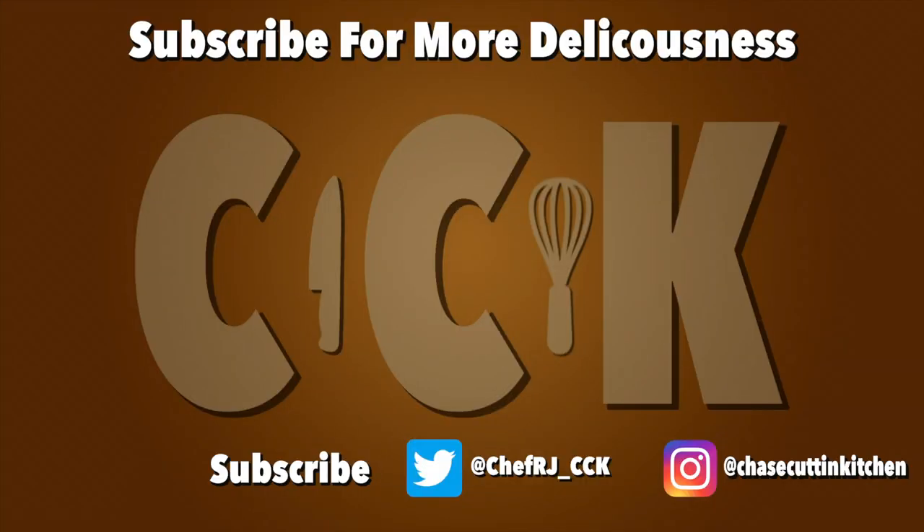As long as you're responsible with the propane torch, you should be fine. If not, try to make it look like an electrical thing. This has been Chase Cutting Kitchen — I'm CRJ making cooking fun, and meaning it this time. See you next time. Bye.